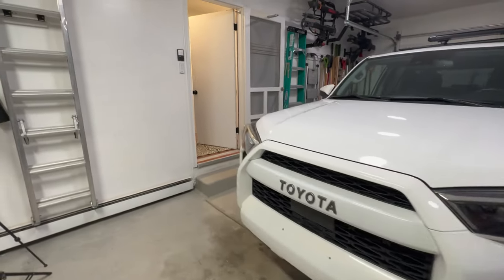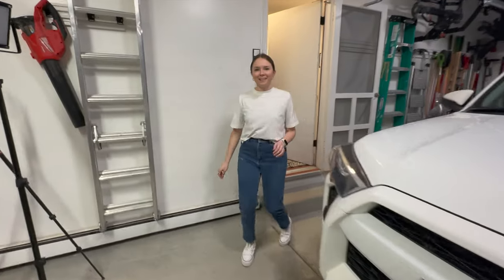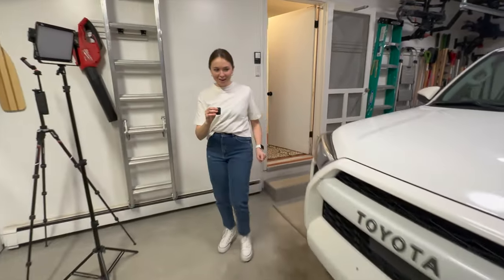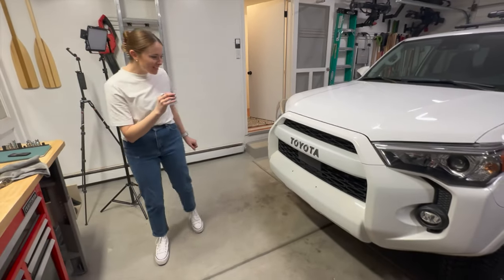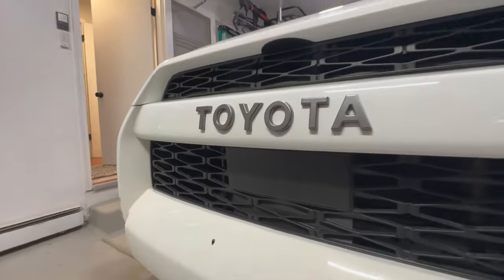Hey babe, come check this out — I wrapped up the grill install. What do you think? This is so cool! I love the gray on the white. Yeah? It's so cool!